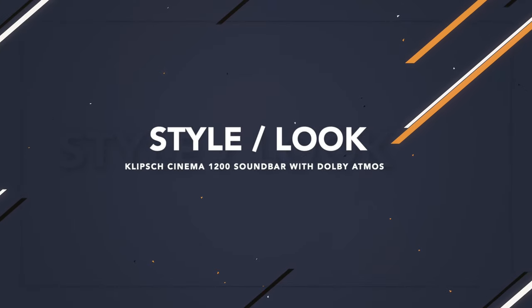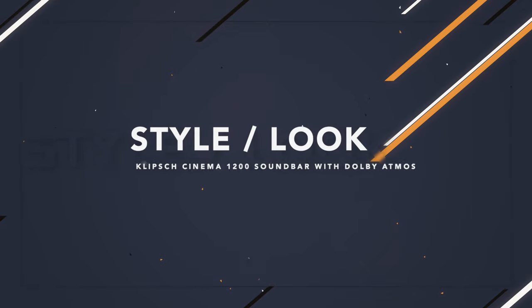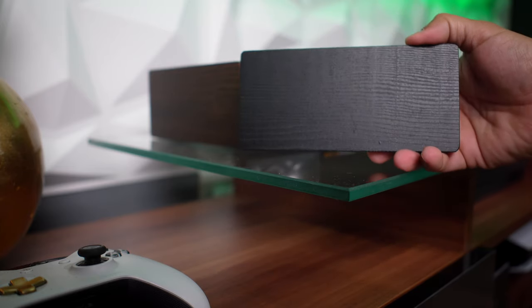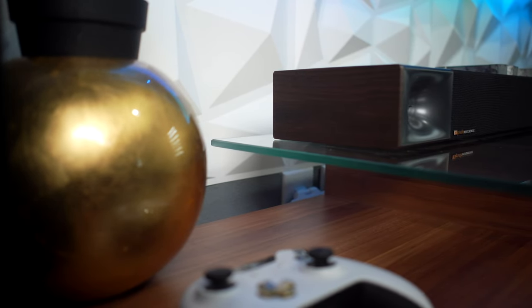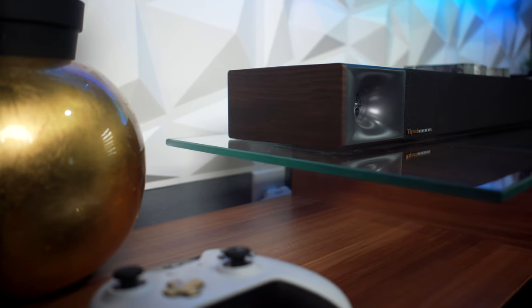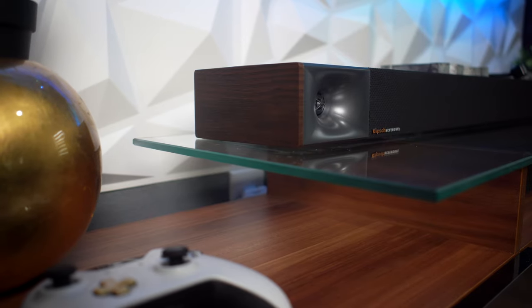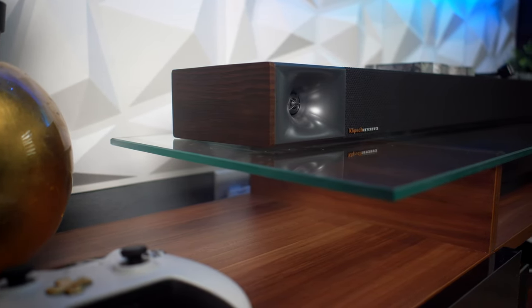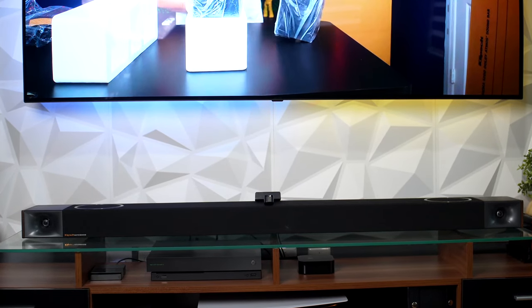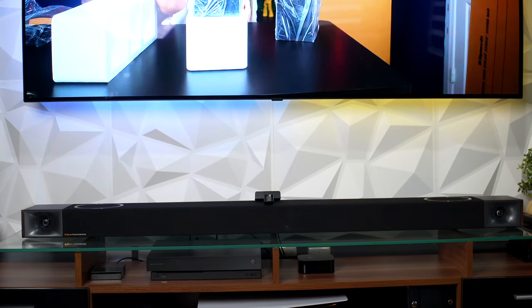My first thing that I want to talk about is the look. The look of the soundbar for me is awesome. I like how it also has a combination to change the plates on the side, whether you have a brown setup or black setup. I opted to add my brown plates on the side, even though my system right here is black, but I also have some brown furniture here as well. And I like how the mesh is all one full mesh in black, so it doesn't attract that much dust, so it doesn't look bad. And it's covering all the speakers.